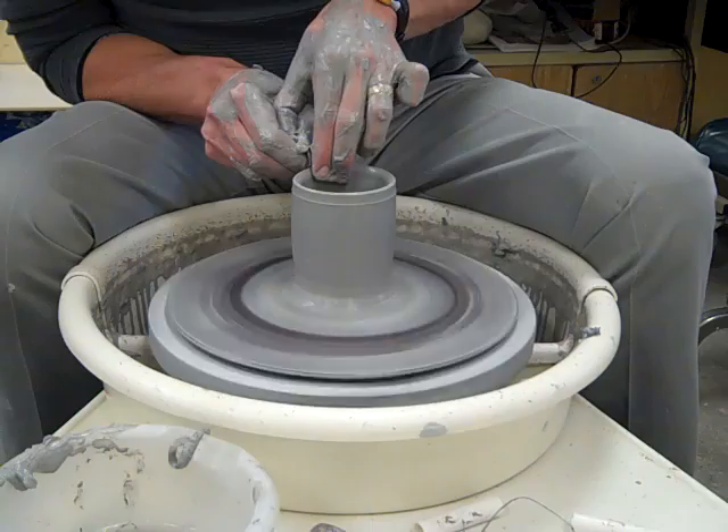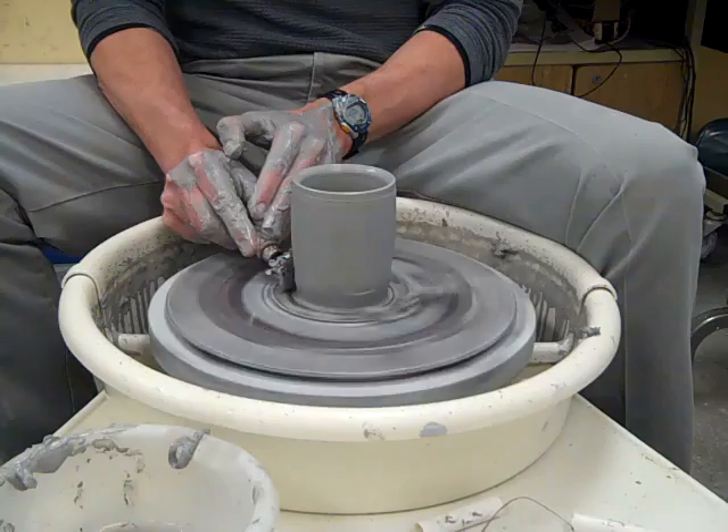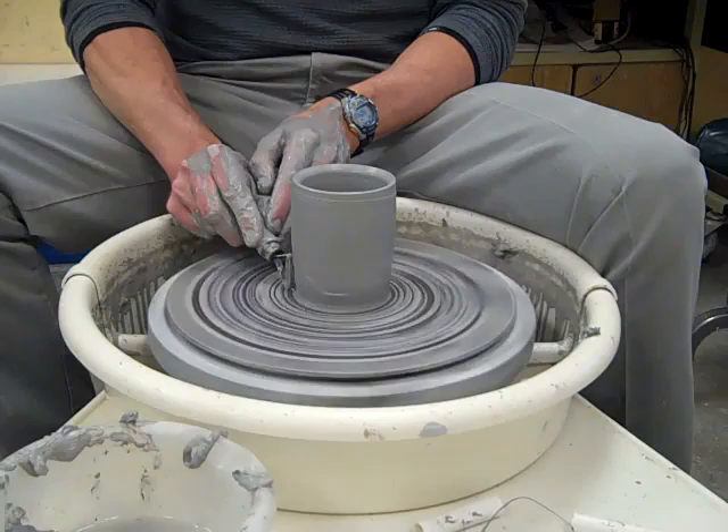Next step is to take a wire loop tool and trim off this extra clay down here at the bottom that I couldn't really get at with my fingers. Just trim all that off — it's clay you don't need there. It would just slow down the drying process and maybe even crack your pot, so go ahead and trim that off.